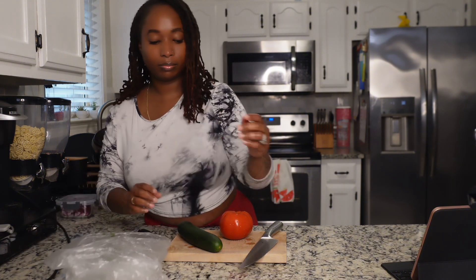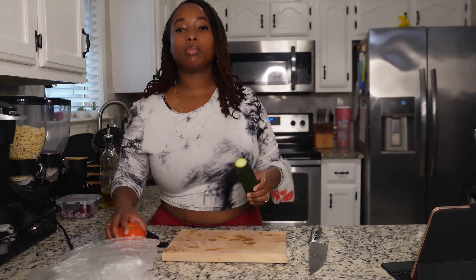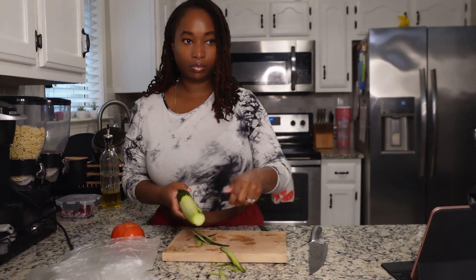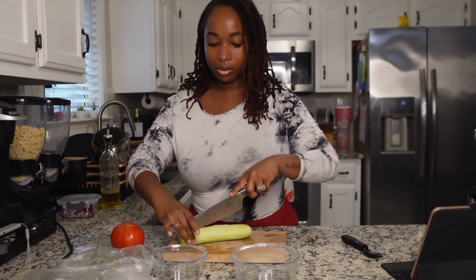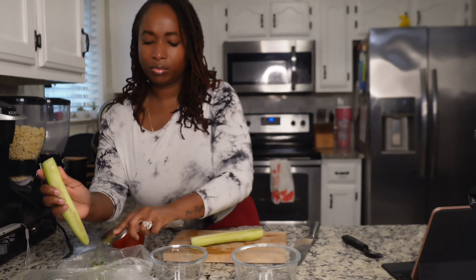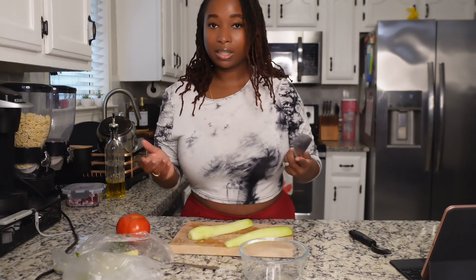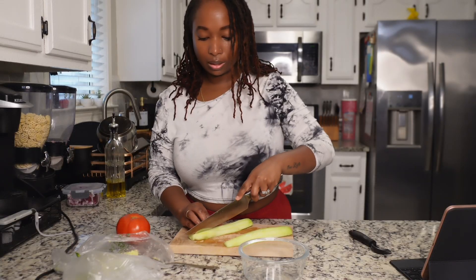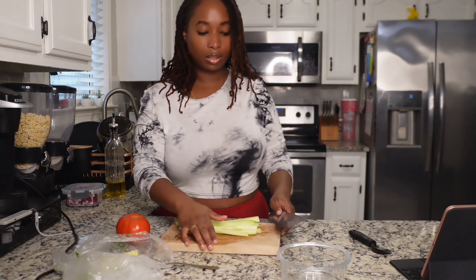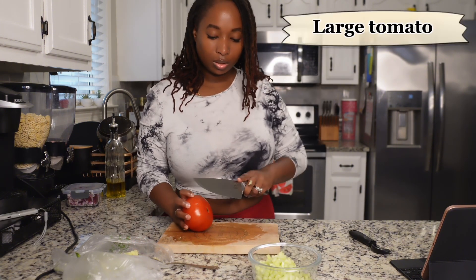Now we're going to make the salad. We've got a tomato, a cucumber, and a red onion. I'm cutting the ends off the cucumber and peeling the skin because I don't want the skin in my salad. After it's peeled, cut it down the middle and scrape the seeds out. Then turn it over and cut some slices, then basically dice it. Put the cucumber into the bowl, then cut the top piece off the tomato.